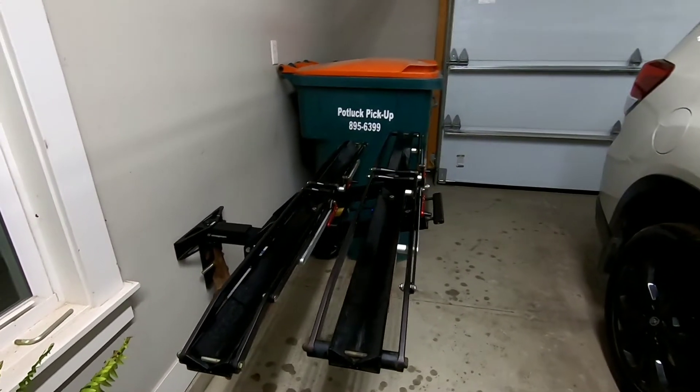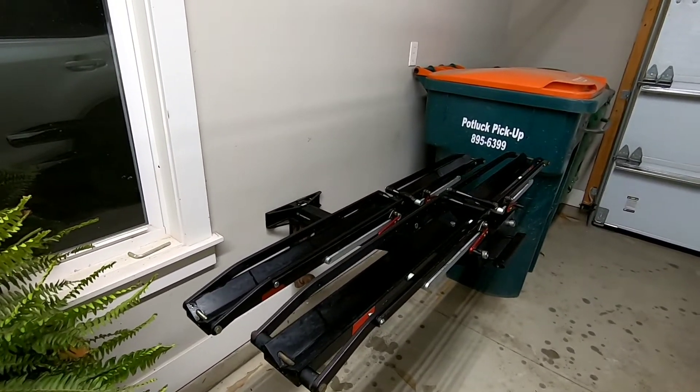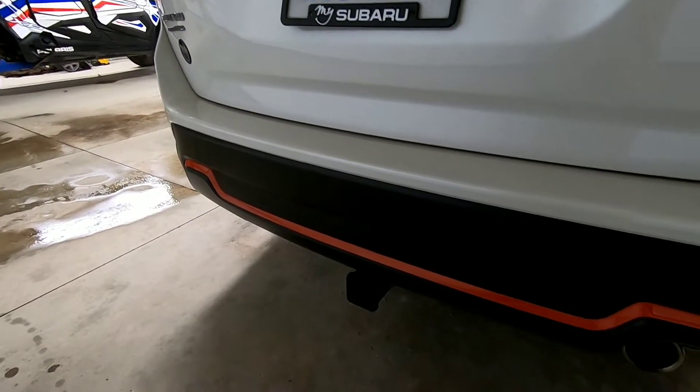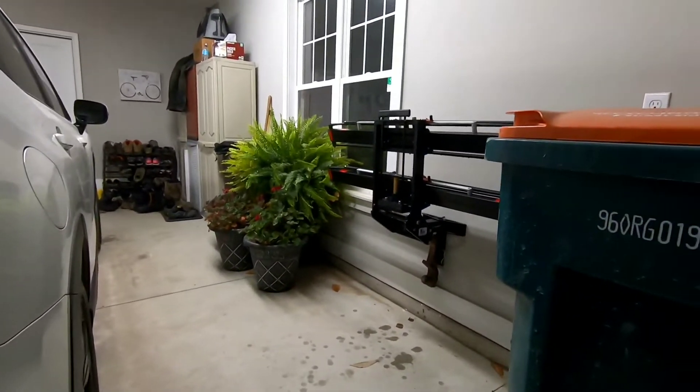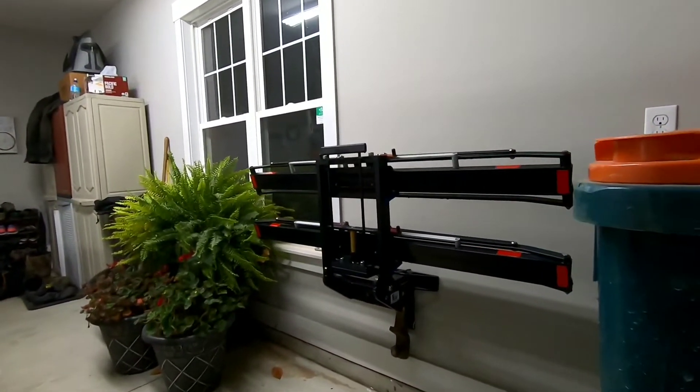I just hang my bikes over in a different area. But if you're real limited with space and want to put your bikes here, it's not a bad thing. I wanted to make it super simple to take off and slide right over there, so I made it nice and convenient from the location of the car.